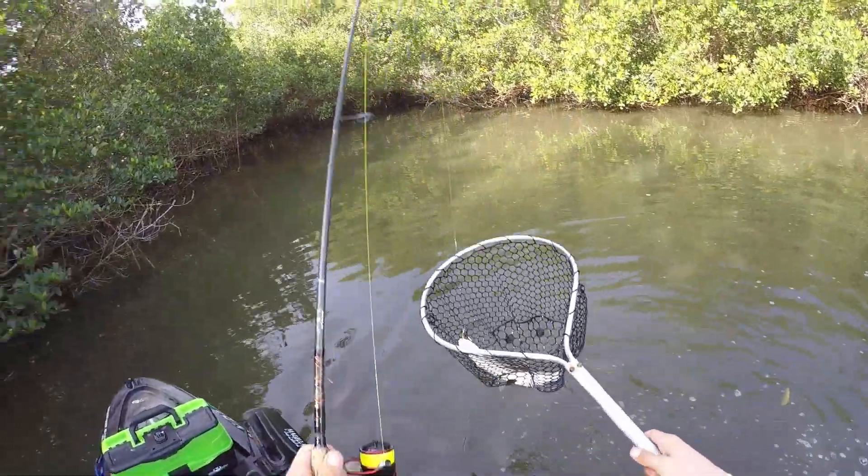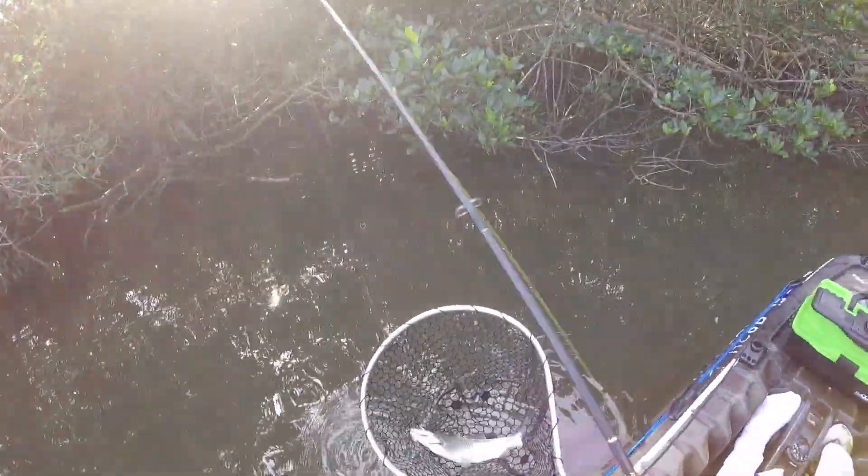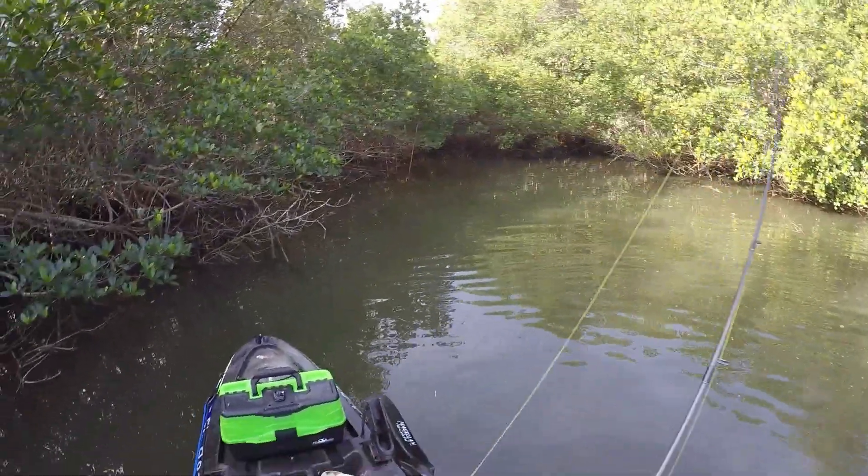Nice chrome color on these guys. I gotta hit reverse just to get us out of this corner — yeah, as you can see, it's just a dead end corner right there.